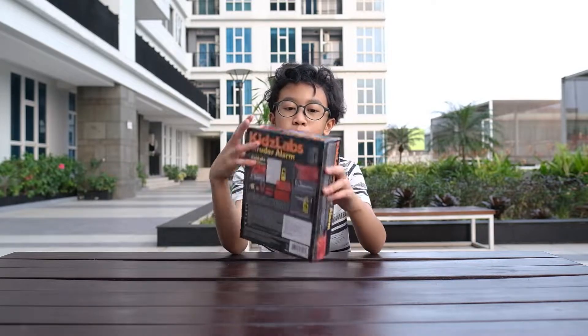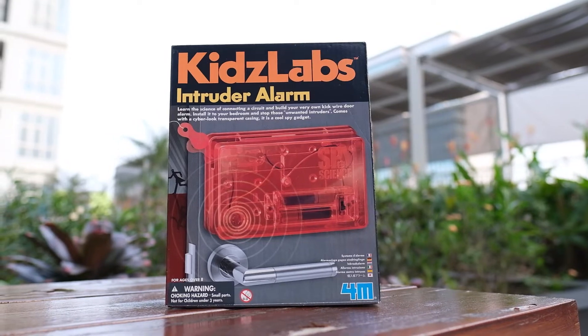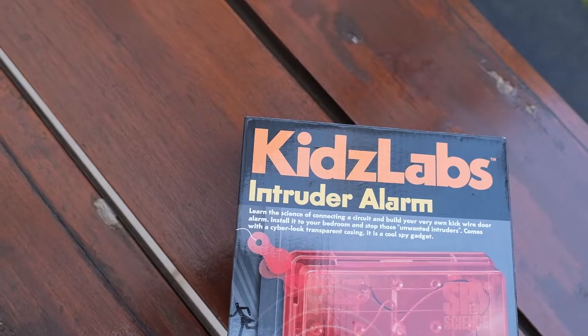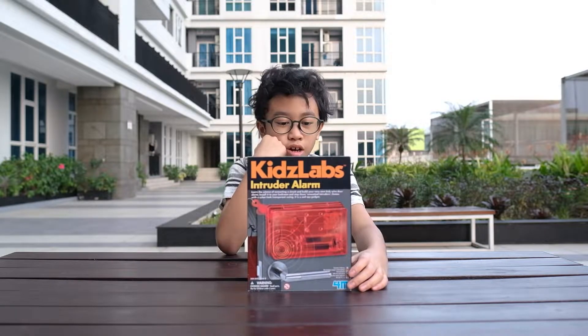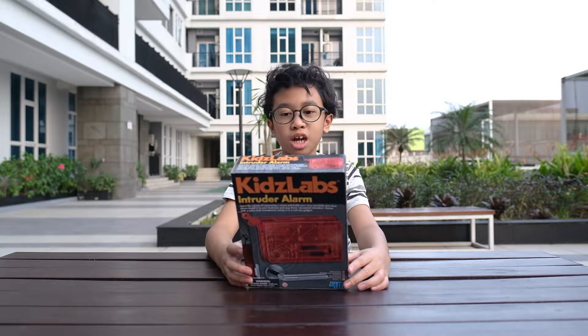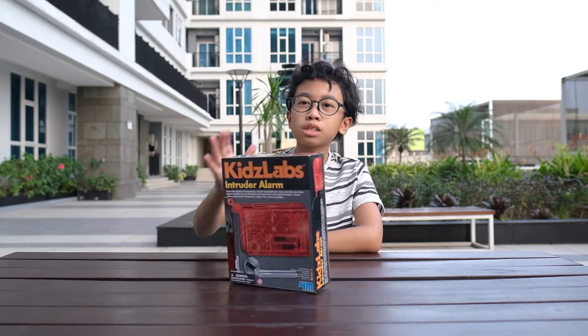Alright, hello everyone! In today's video we are going to be doing another experiment. We are going to be making this Kids Lab Intruder Alarm. It has an alarm platform, alarm cover, and basically a few other components. And we can draw our own warning, which is cool. So yeah, that's basically all there is to it. Let's get started!